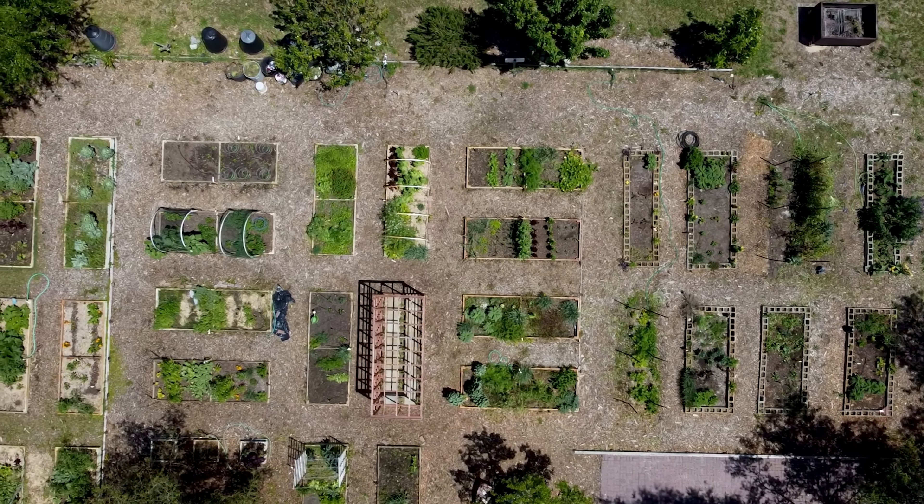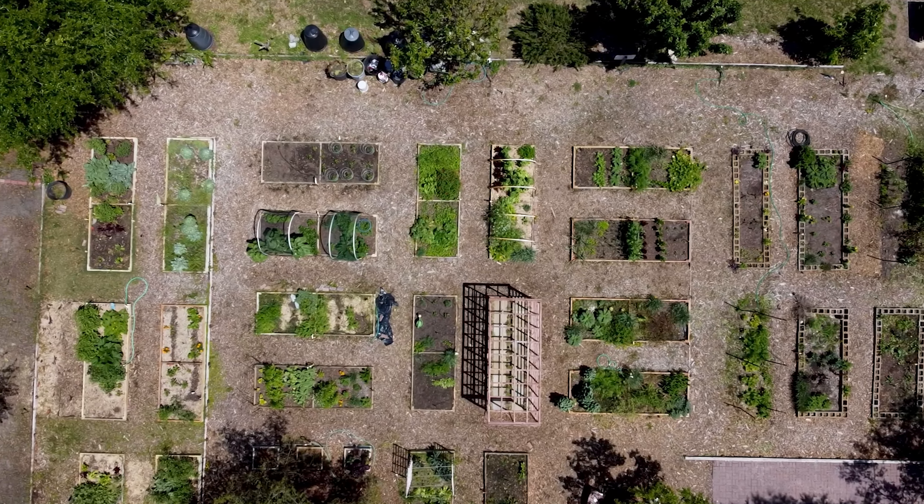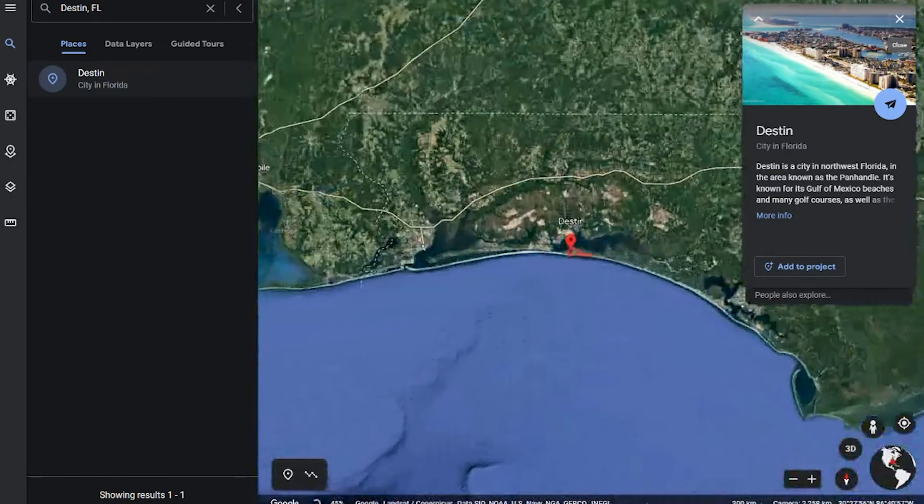Hey guys, it's Cam here with Sew America. Today I am here at the Destin Main Street Community Garden. It's one in Destin, Florida and we're gonna take a kind of a look around and see what this community garden looks like.